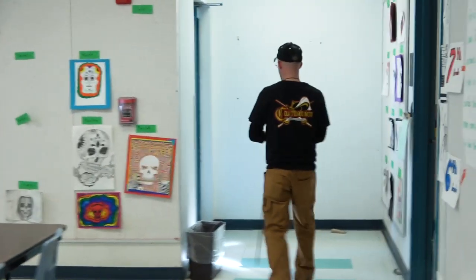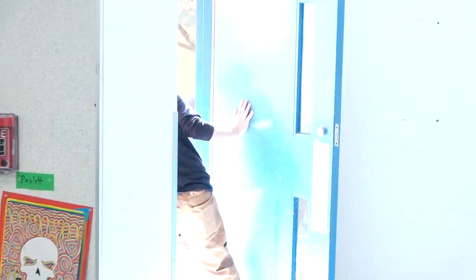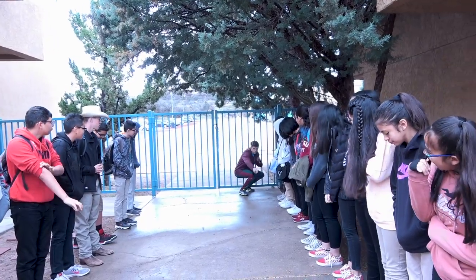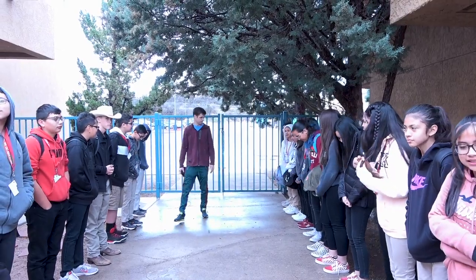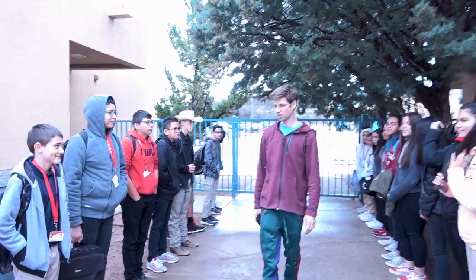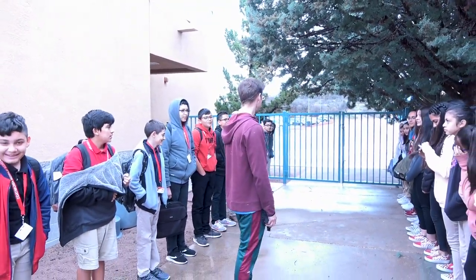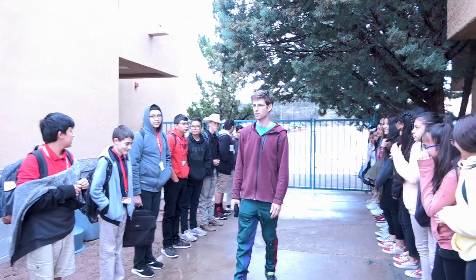We're getting ready for the sixth grade class now — these are the littlest ones. This is serious. I need to learn what you did in order to get this kind of cooperation. This is some of the best teamwork I've seen. Nice straight lines. You guys are a good looking group. Are you ready to come in and do some more art? Yes! All right, I'm proud of you guys.